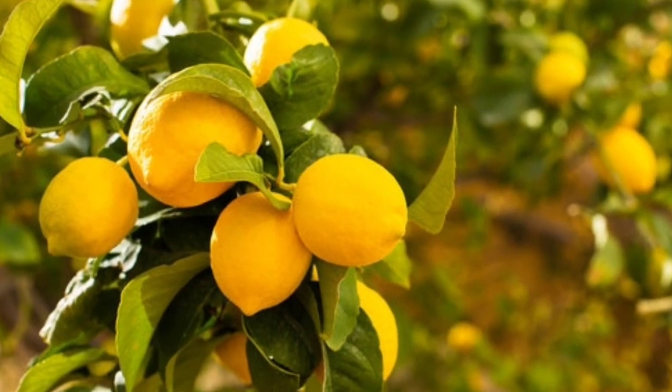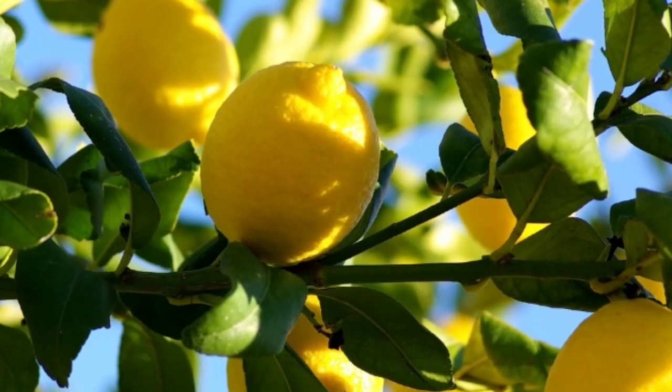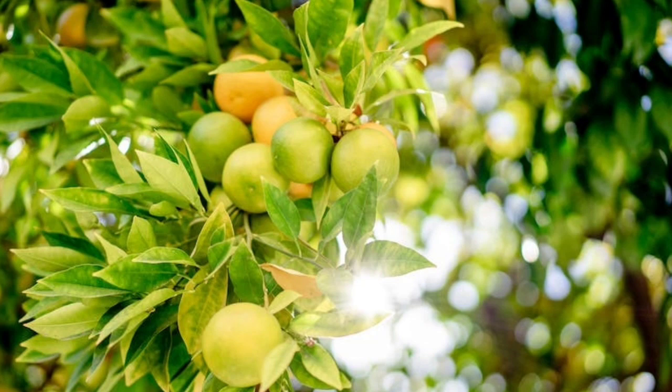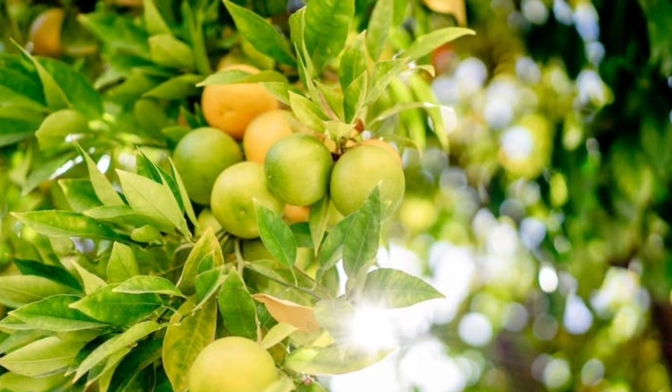Step 2: Variety Selection. Select lemon varieties that are suitable for your climate and intended use. Common lemon varieties for farming include Eureka, Lisbon, and Meyer lemons. Consider factors such as fruit quality, yield, disease resistance, and market demand when choosing a variety.